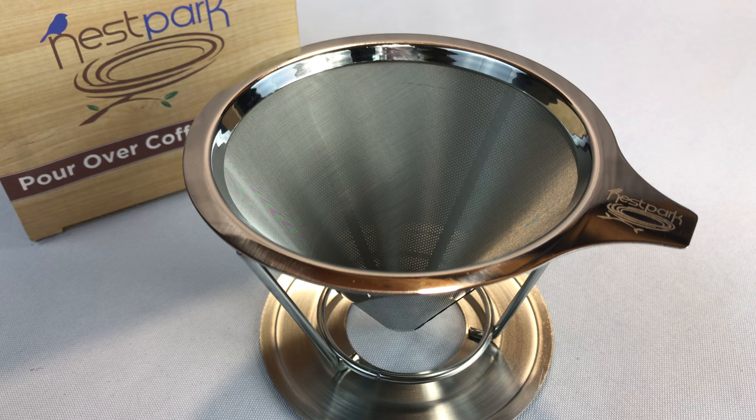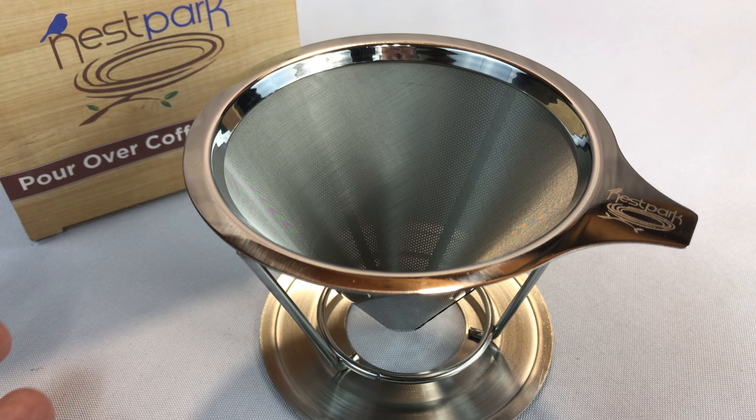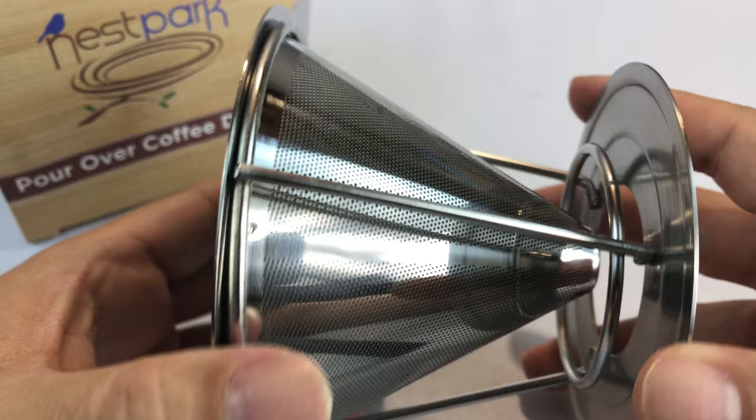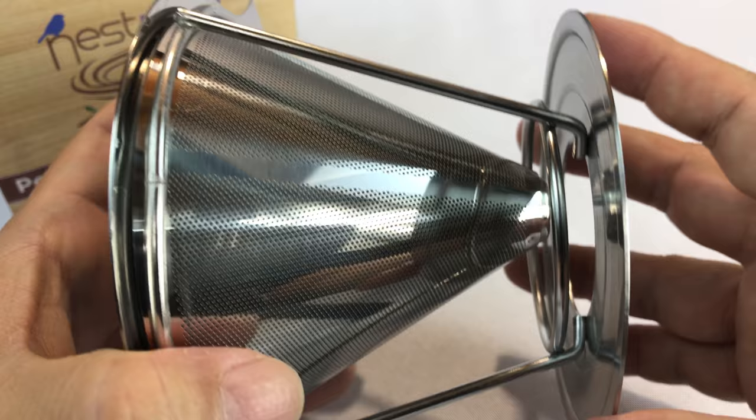And so if you have a few people over that are like, yeah, I'll have one of those, you're going to need like one of these for each person because you're going to heat up water and put one on top of each cup. So if you have four people, you're going to need really like four of these bad boys. So you're going to have to figure out a way to load up your inventory with these pour over coffee drippers without breaking the bank.